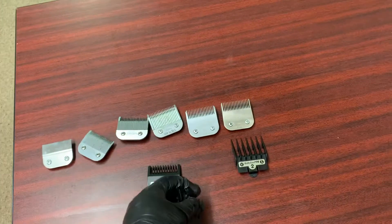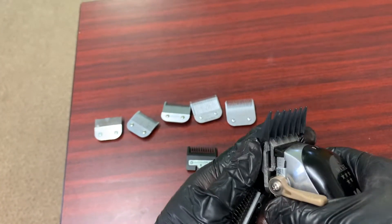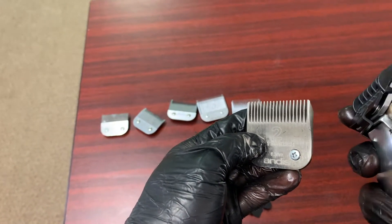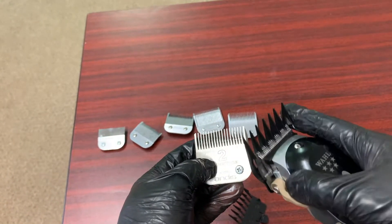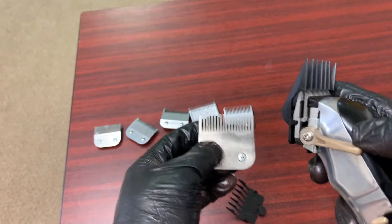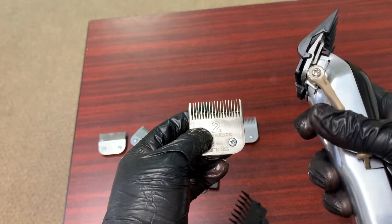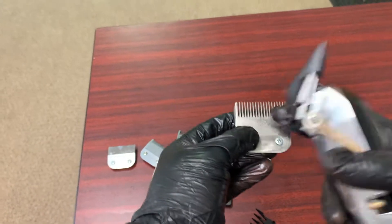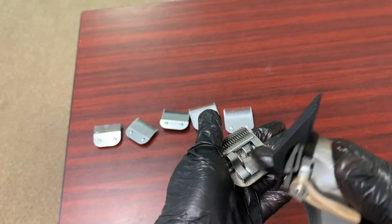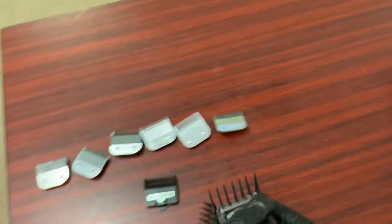Now we got the number two blade, which is equivalent to the number two guard. When you use a number two blade, you're getting a true number two cut. The reason guards don't really give you a true number two is off the simple fact of lever play — you can go halfway open, three quarters, whatever the case may be. But when you're using a detachable, there's no lever whatsoever, so everything is true as long as you don't fine-tune or adjust anything inside the blade.